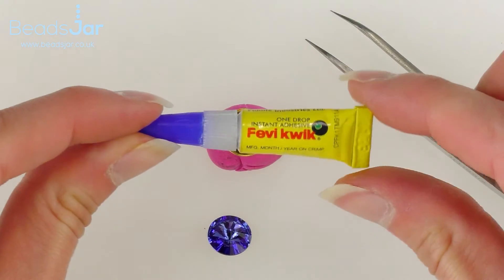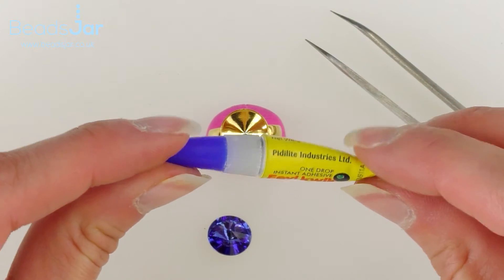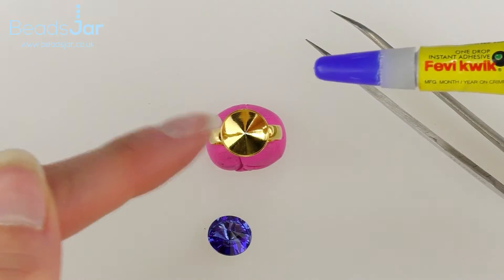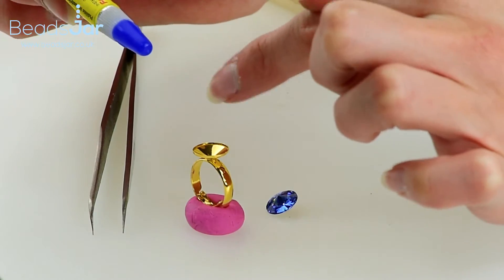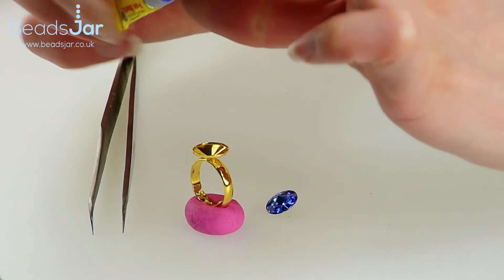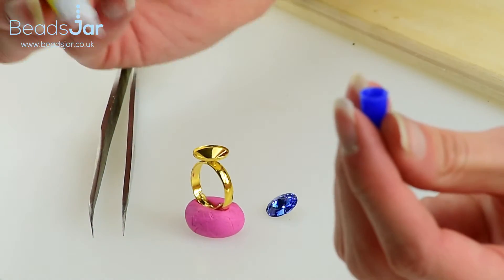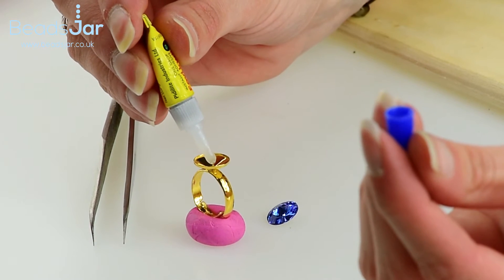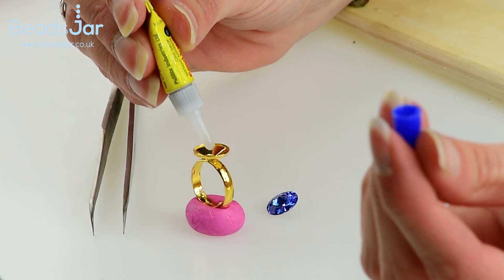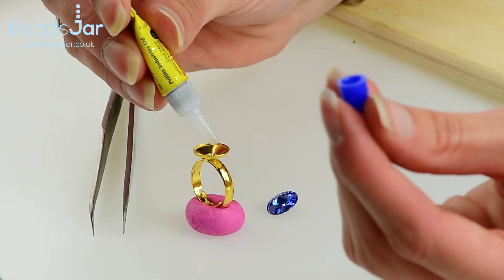We're going to use the FevyQuick one gram tube here — this stuff sets very quickly and it's quite strong, so you don't want to use masses of it. We're literally just going to put a head pin size drop right in the center of our ring base. Take off the lid — as I say, you don't need masses of this because it just gloops over the side and makes a very messy end result, and it will also mark your crystal. So just put a tiny amount of glue into the base.